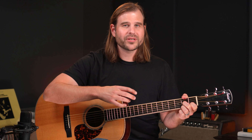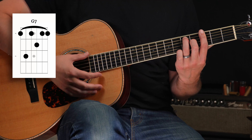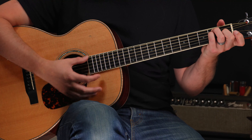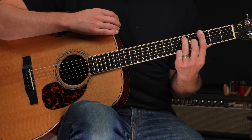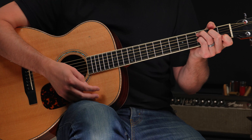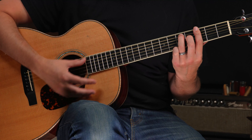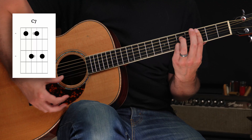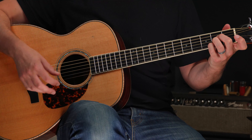Things get really interesting when we move this idea of chord clusters to a closed position. For example two, we're going to move up to a G7 voicing using an E shape — if you're familiar with the CAGED system, it kind of looks like an open E major chord. We've got our G7 here, and instead of jumping down the neck to play C, we can play a C7 right underneath it using an A-shape C7 chord.